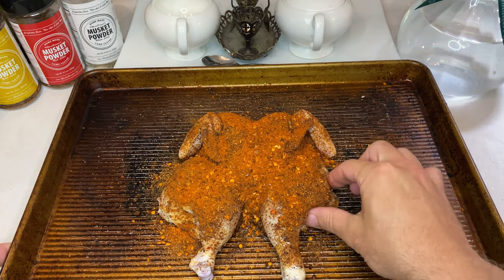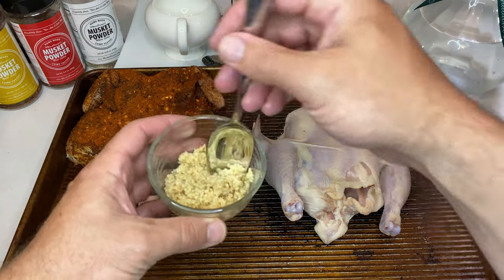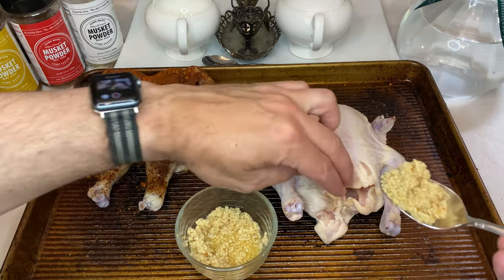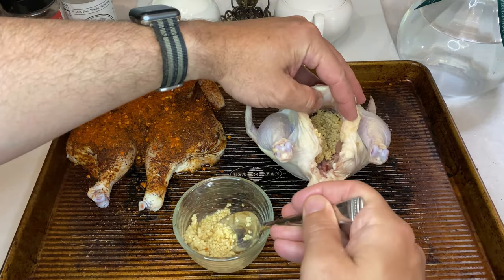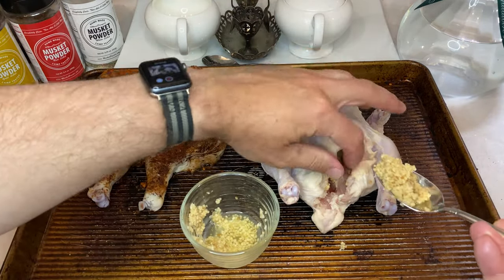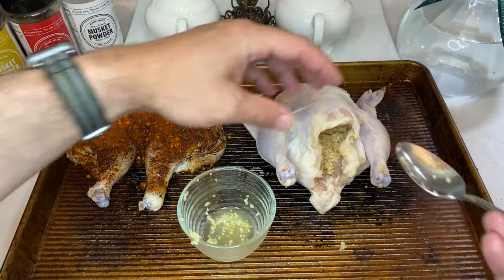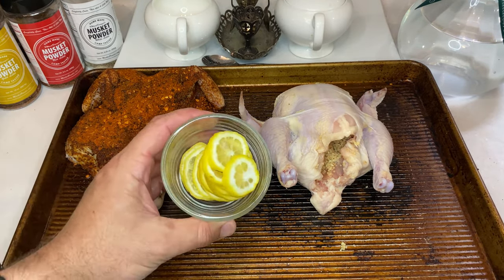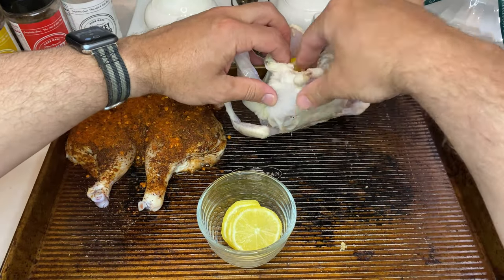Now let's set that bird aside and get started on prepping the other hen. Like I mentioned in the beginning, we'll be leaving this bird whole, and the first step for this presentation will be stuffing it with garlic and lemon slices. I'm using roughly 10 cloves of garlic here, so the flavor really permeates through the carcass. You don't have to mince them like mine are — I'm just working with one of those jars of pre-minced garlic. After the garlic, take an entire lemon, cut it into thin slices, and stuff the rest of the cavity.